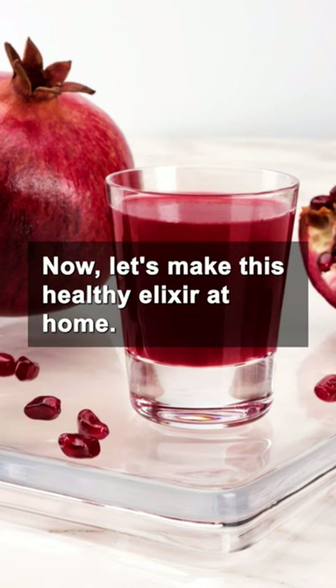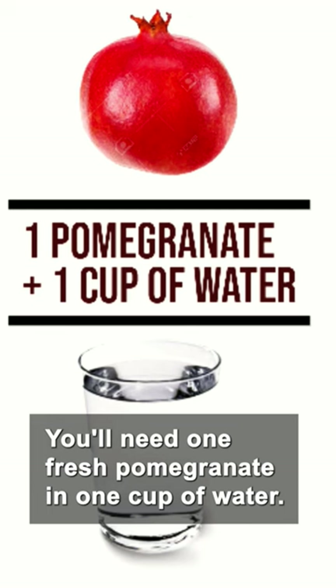Now, let's make this healthy elixir at home. You'll need one fresh pomegranate and one cup of water.